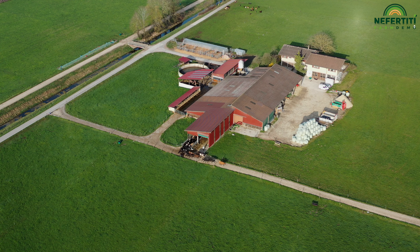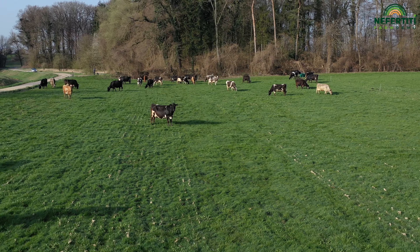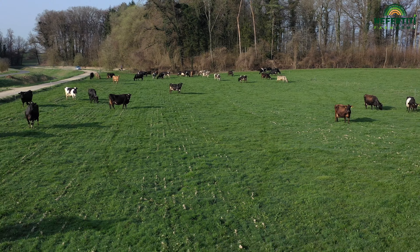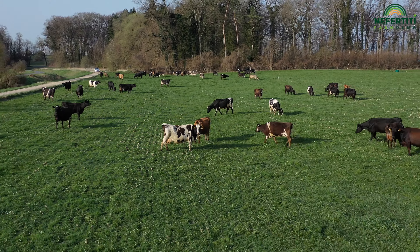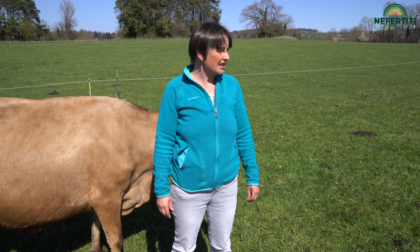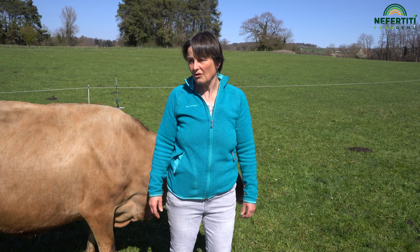Two points to watch out for. In spring and autumn, bloat can be a problem and needs to be managed. If you know that the grass has grown quickly and is particularly digestible, you have to check the cows one and a half hours after turnout. The second point concerns the supply of magnesium, especially in spring and possibly also in autumn, when levels are low.